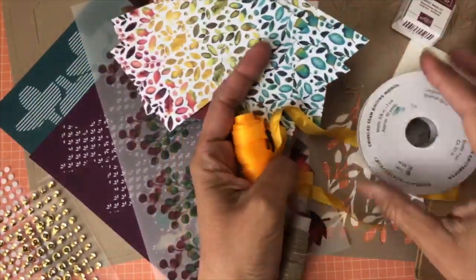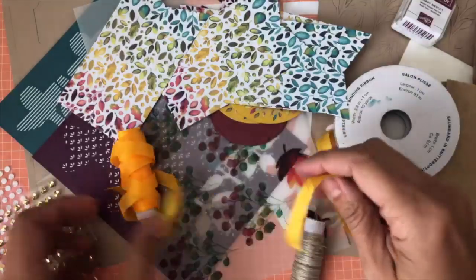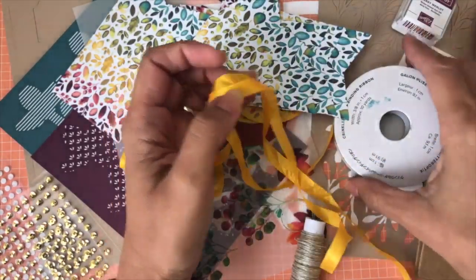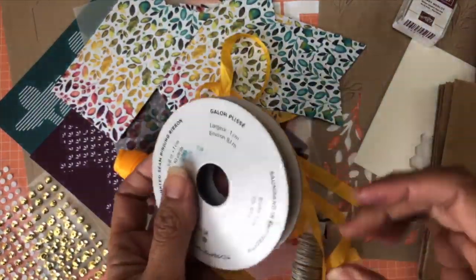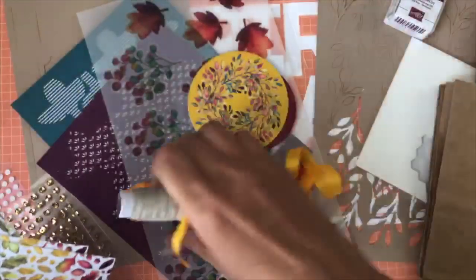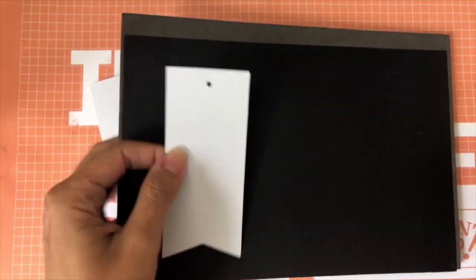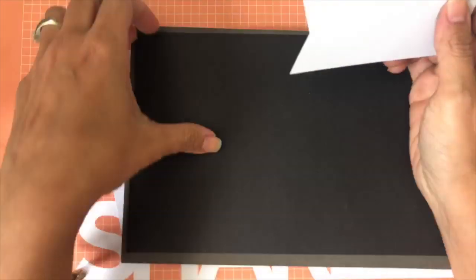The Paper Pumpkin ribbon is a teeny bit brighter than the catalog one, but they're very similar — it's a crinkle seam binding ribbon, and I use them interchangeably. Let me put all this aside because I want to show you the stamp set today. This was one of the tags that came with the kit, and I like using my piercing pad when stamping with photopolymer stamp sets.